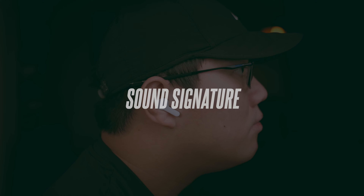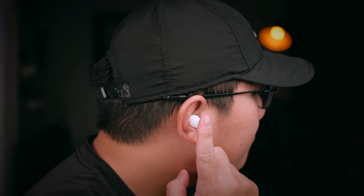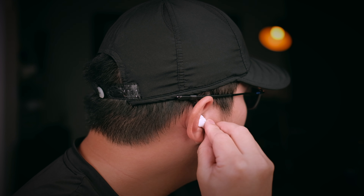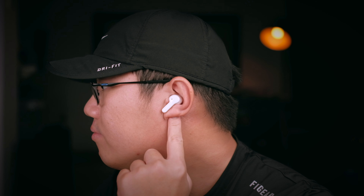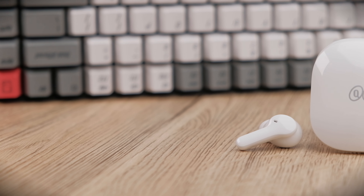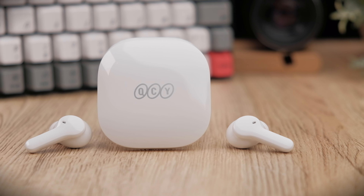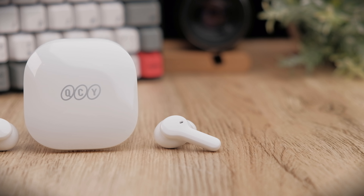Sound quality on QCY earbuds is generally very good — since my time with the T2C about two years ago they've proven they can make good-sounding cheap earbuds. The T13 is a really nice-sounding earbud with no real faults. I listen mostly with a flat EQ, and with good-quality Tidal Master tracks these earbuds sound really good. Bass is sufficiently powerful and punchy enough for a dynamic listening experience. Vocals are great — very present, not muffled or distant. Clarity is also very good with crisp cymbals and nice sparkle in songs. Compared to the T11s, I honestly don't hear a huge difference between aptX and AAC.